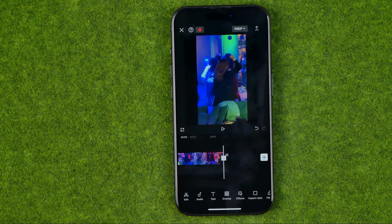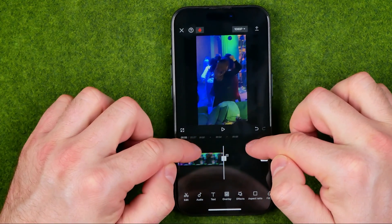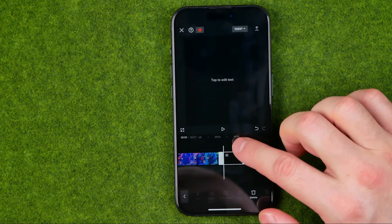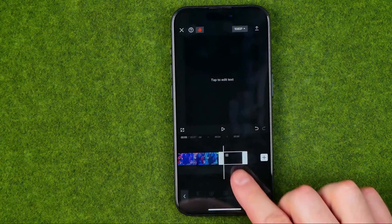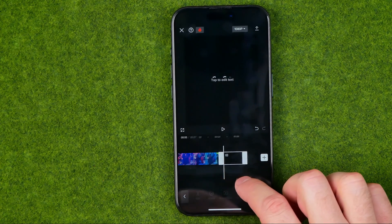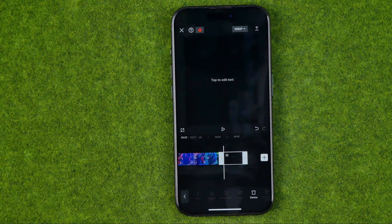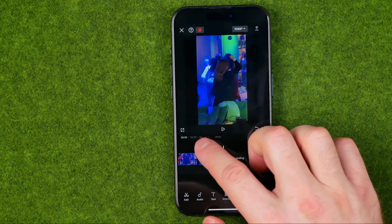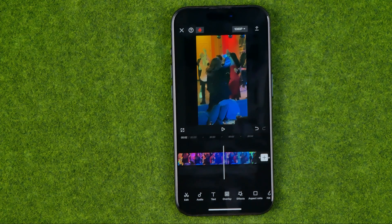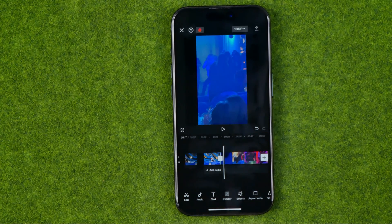CapCut always adds a CapCut watermark at the end of each clip, and we can easily remove it. To do that we need to select it — it is black so it can be hard to find sometimes. Now as you can see the CapCut watermark clip is selected, and then to delete it we need to tap right here at Delete.